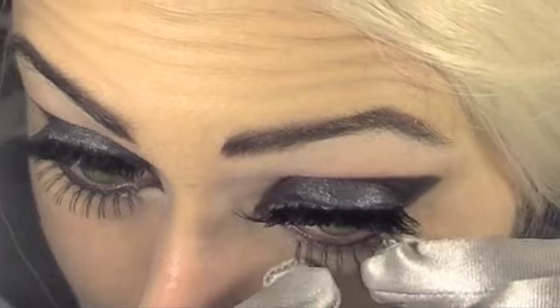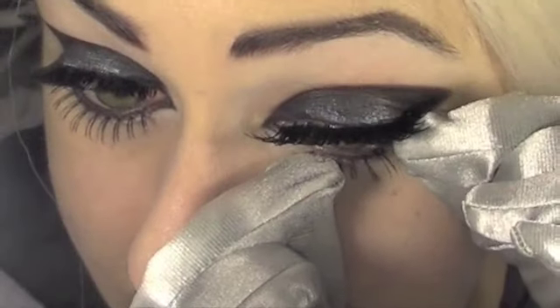I'm gonna use this small, sort of spaced-out lash for the bottom lash line. We're gonna place some more glue and just stick this along the lower lash line.